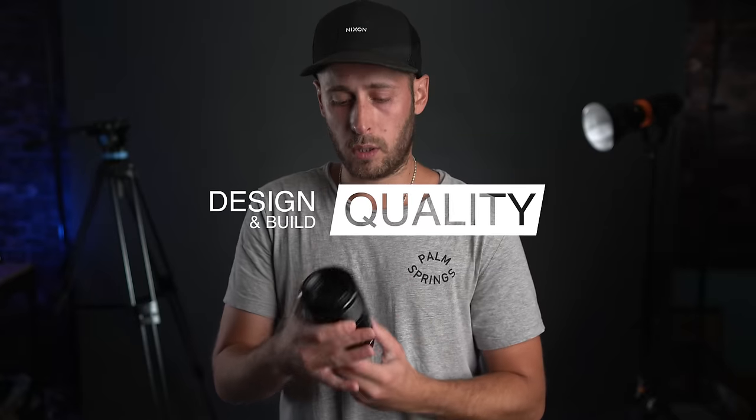Because I am not an expert at macro, I picked up this lens and really had no idea what I was doing and I've kind of learned as I was going. So let's start with design and build quality.